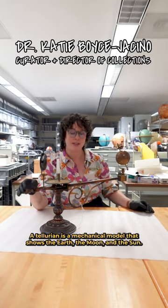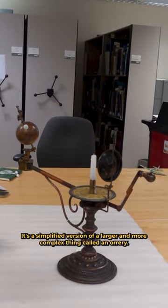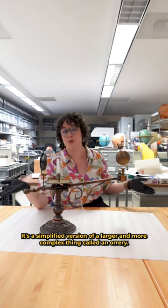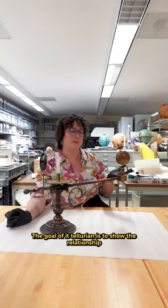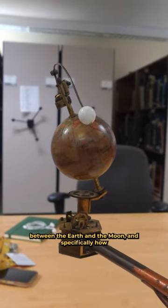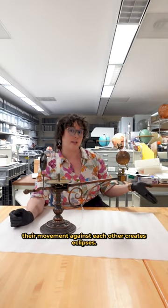This is a Tellurian. A Tellurian is a mechanical model that shows the earth, the moon, and the sun. It's a simplified version of a larger, more complex thing called an orrery. The goal of a Tellurian is to show the relationship between the earth and the moon, and specifically how their movement against each other creates eclipses.